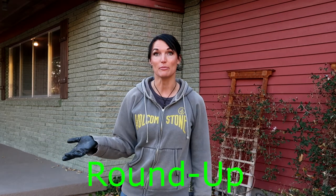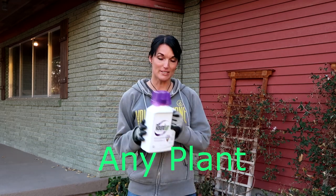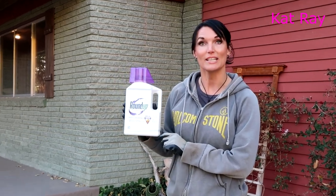Welcome! It's Kat right here. For this video I'm going to be doing a talk about Roundup and other products kind of like that, basically to kill anything. This is the one that I have and I'm going to be using today — it is Roundup Weed and Grass Killer.